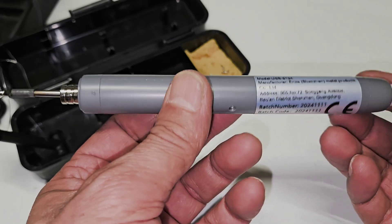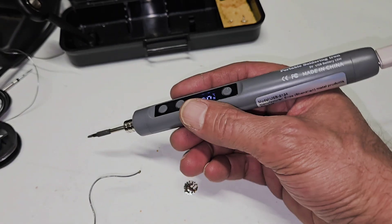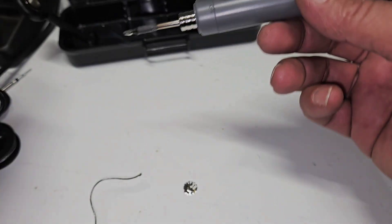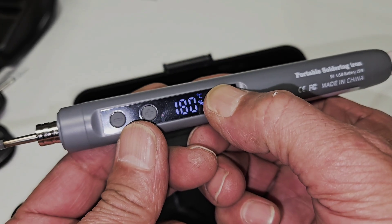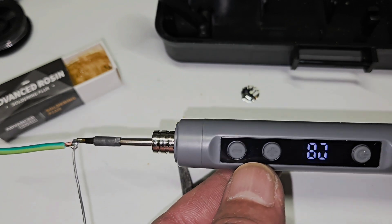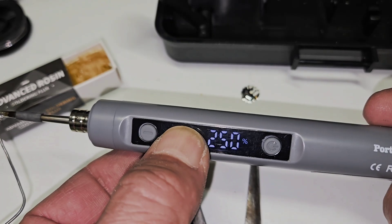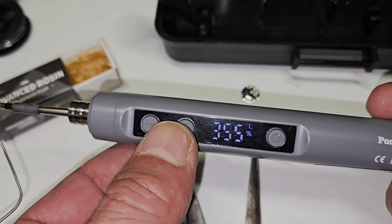This is a super, super good product — the best I have seen so far. Very easy to hold and control, like a pen. You can also hold it like that. Let's try to solder something. Turn it on and increase the temperature from 180 — press and hold until we reach 350°C.